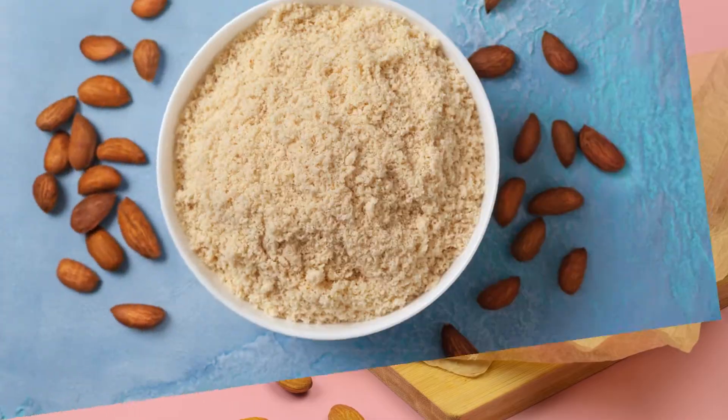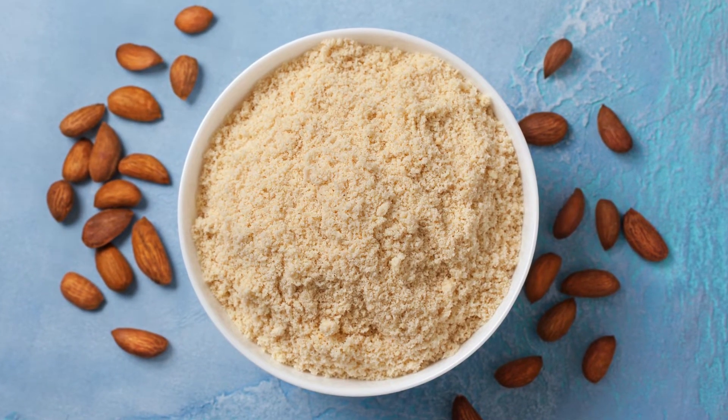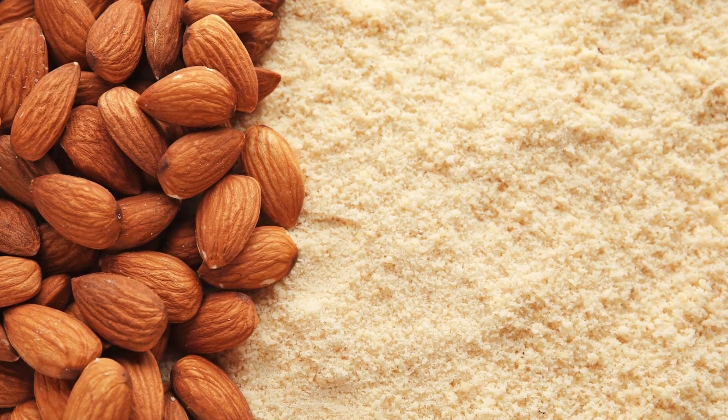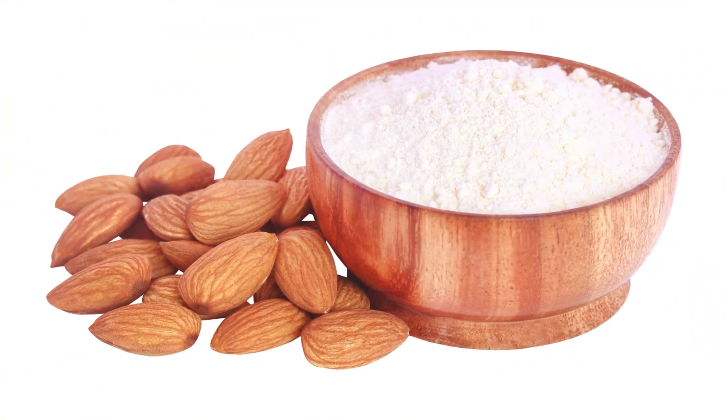Ingredients. 1. Almond flour — the star of this recipe is almond flour, which is both gluten-free and rich in nutrients. It provides a nutty flavor and a tender crumb, making it an excellent substitute for wheat flour.